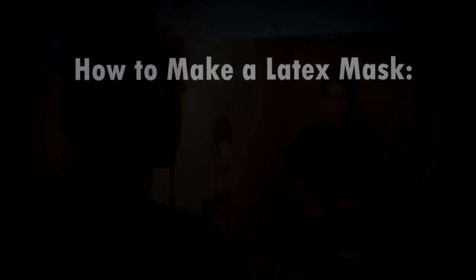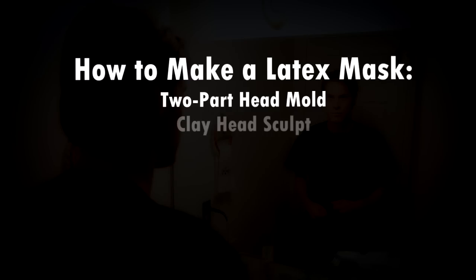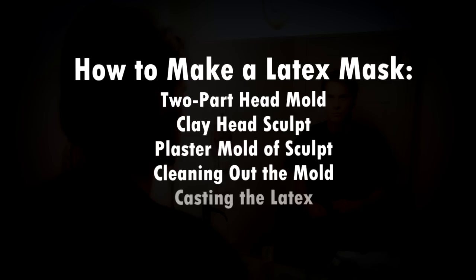This tutorial will show you how to make a latex mask from scratch, from beginning to end. The process will include making a two-part plaster mold of your head, making a clay copy of your head for sculpting the mask design, molding the sculpt in plaster, cleaning out the mold, casting liquid latex in the mold, and pulling out and finishing the final mask.